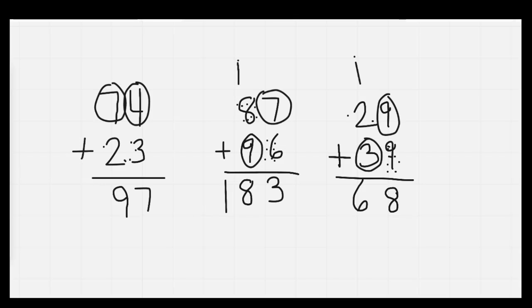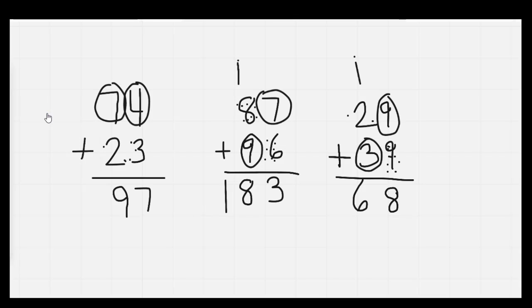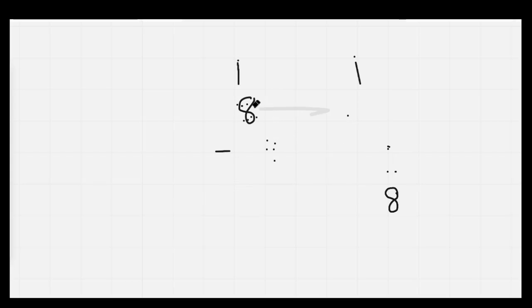Well done, everybody. Go ahead and check your answers. And we're going to go ahead and erase. We're going to count by 2s: 2, 4, 6, 8, 10, 12, 14, 16, 18, 20, 22, 24.